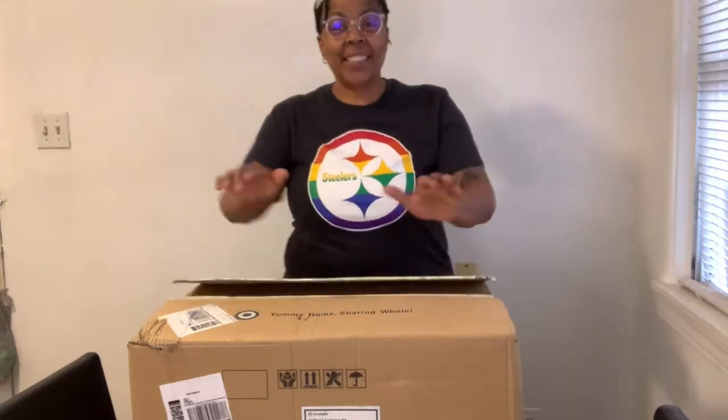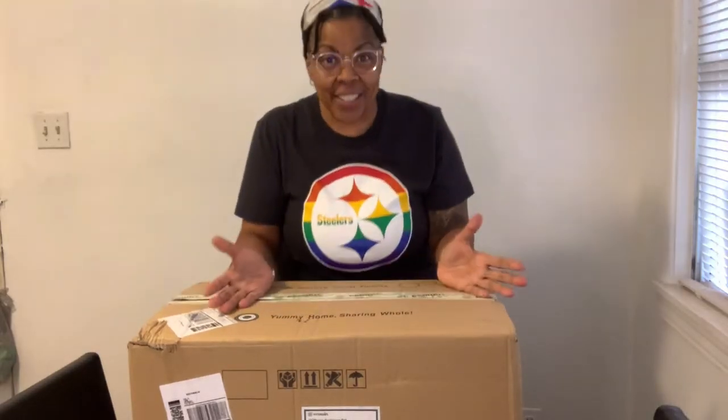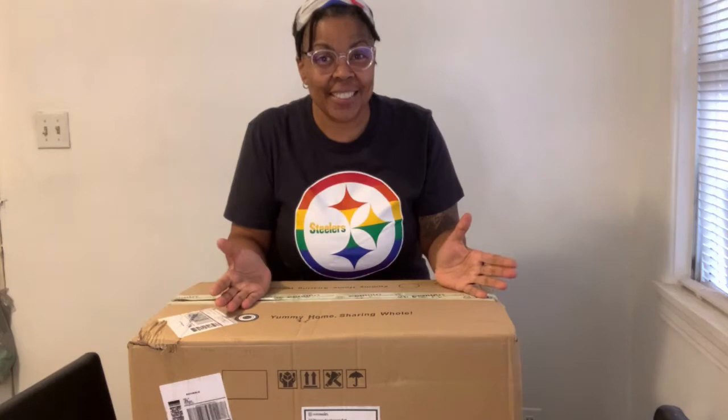Hello Amazon shoppers. I'm here today to unbox and review for you the EcoWin 22-piece non-stick cookware set. 22 pieces, that's a lot.